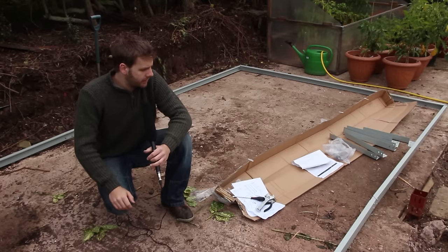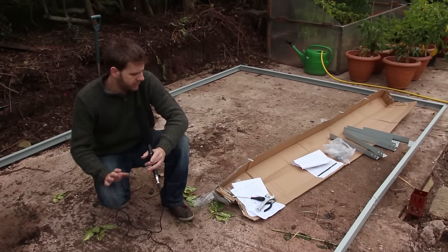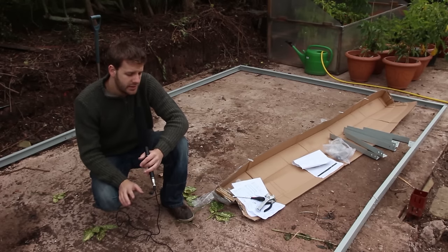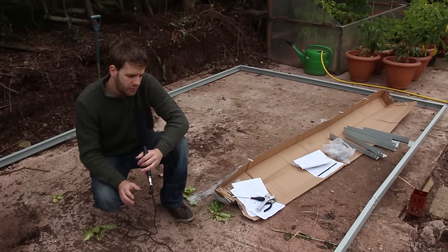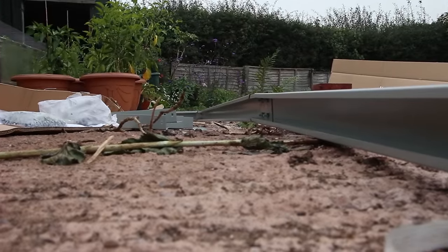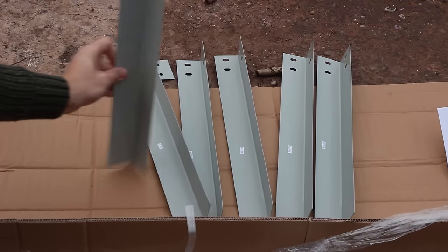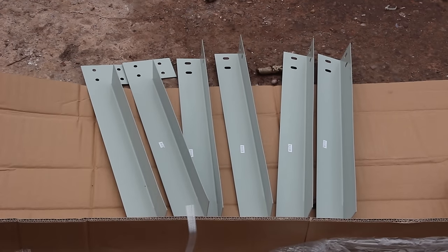Now we've got the base down, it gives us a really good idea of the footprint of the greenhouse. It was really easy to set up - there's only six connection points and in each there's just four solid bolts. I've left them loose for now as they'll need tightening later, but I can see the concrete base is definitely not level. The base also comes with right angle pieces which can be buried to secure the greenhouse in grass or if you're setting it in new concrete.